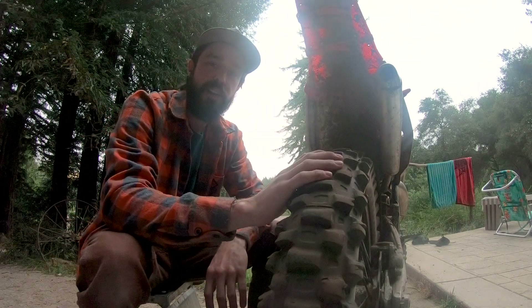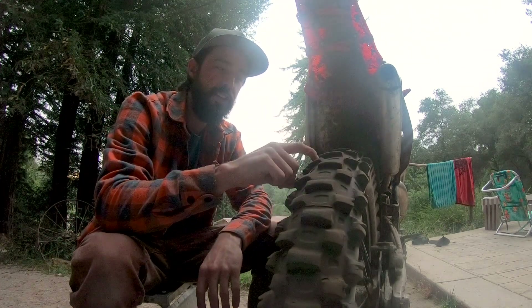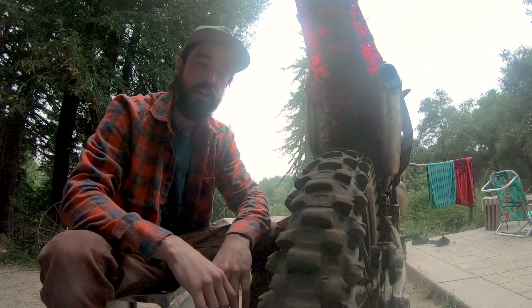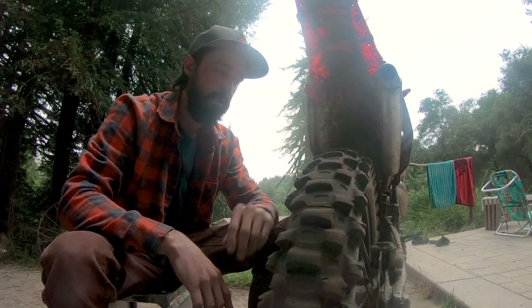It wasn't as bad as the Shinko was at this point in its life. It was actually better than the Shinko when worn out this much, but you know, it's ready to go.